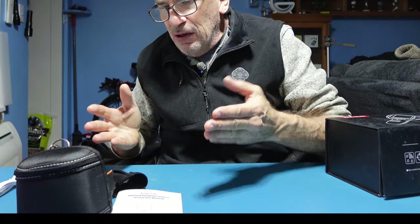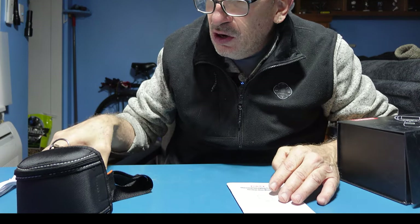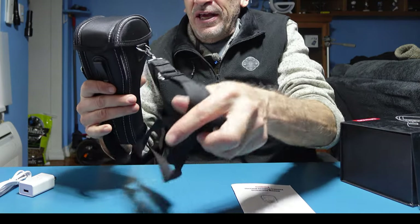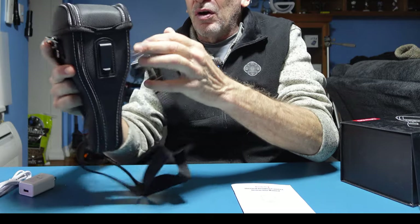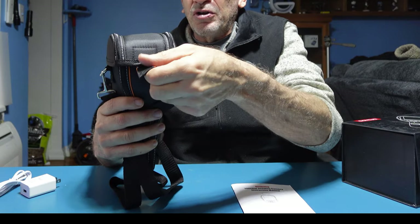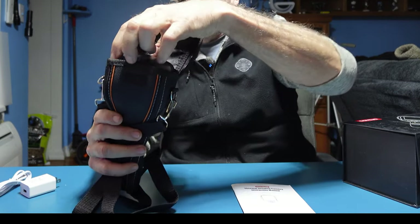As we can see, we have an instruction manual with information provided. We have the holster that the gun is in. You get a carrying strap that goes on each of the sides, and on the back you have a clip for your belt. You have a little lip that you lift up, it opens up the unit and the gun comes out.